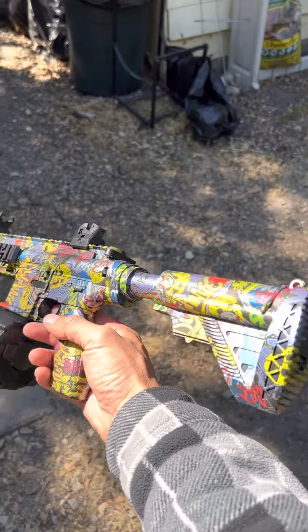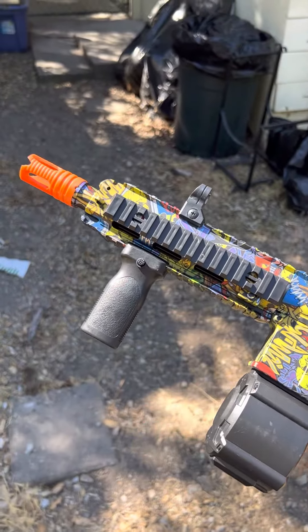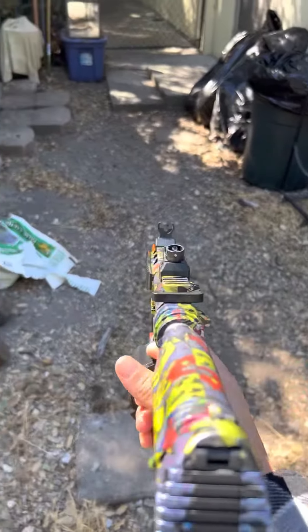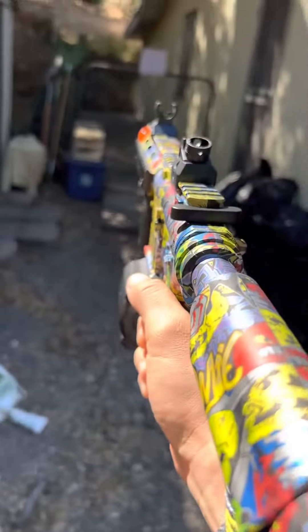Alright guys, we got the Mini M4 right here. I just charged the battery fully and I was expecting a little better results than this, but you guys be the judge — it's not that great in my opinion. Let's see what happens.